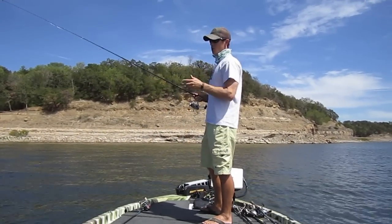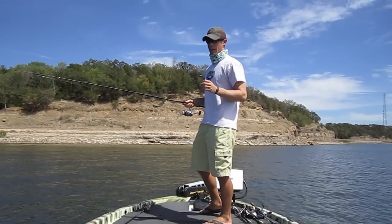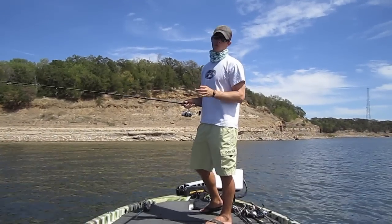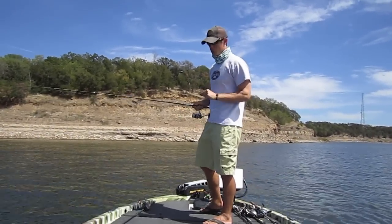It all starts with a jig head. You've got to have the proper jig head and then it's a matter of matching it up with the right tackle — your line and your rod being most important. So come in here and I'm going to show you what I'm talking about with the jig heads.